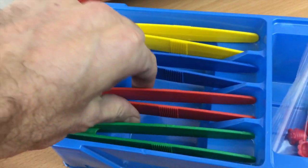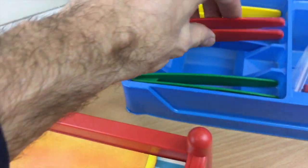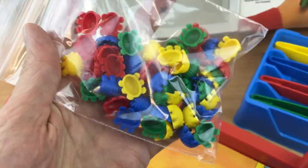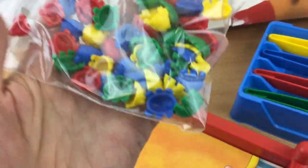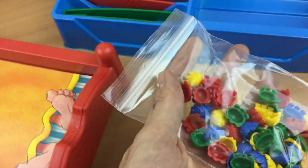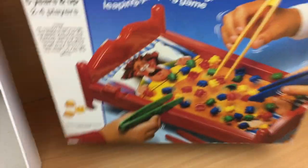The other thing you get is four different colored tweezers to catch the bugs with, and then the bugs themselves — four different colors, 12 of each. When you find these usually it will be missing bugs, but this one happily was complete with all 48 bugs.